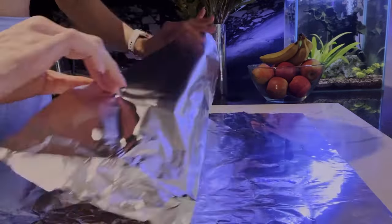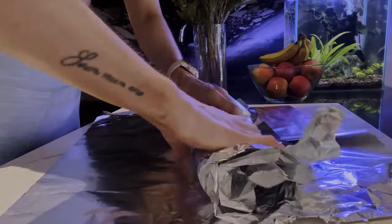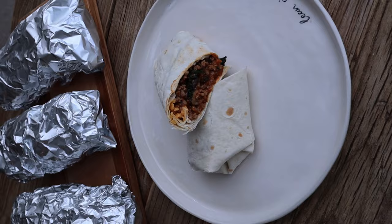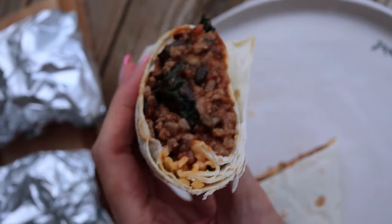Add a quarter of the mince mixture to each wrap, add your cheese, roll them up, then wrap each one again in aluminium foil. These can be popped into the freezer and defrosted when you're ready to eat. Each burrito is around 450 calories and so tasty.